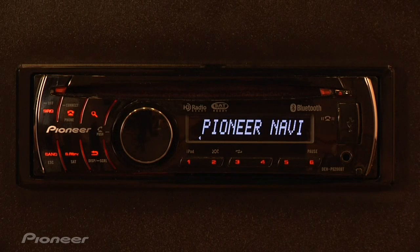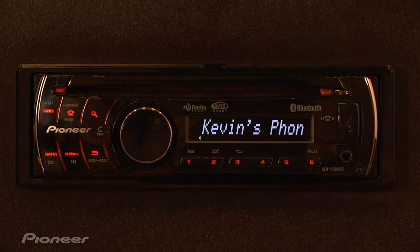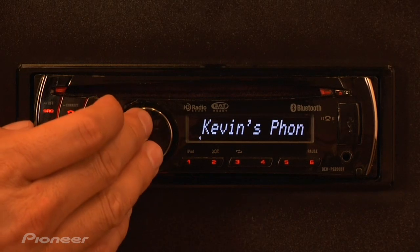Now it's going to search for your phone, so make sure it's in the discoverable state. Once the unit discovers your phone, simply push in on the rotary commander.